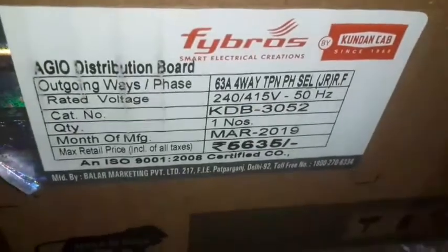Let's make a 3-phase DB box unboxing. The DB box is in the material and the price is $1.99.